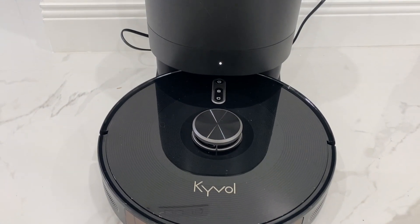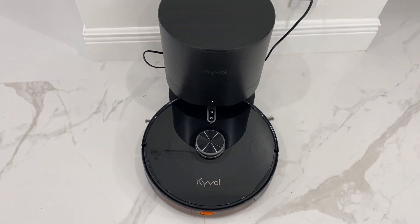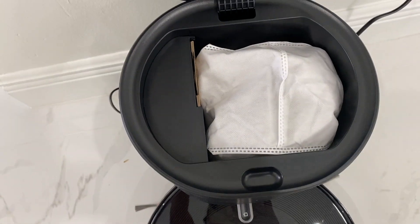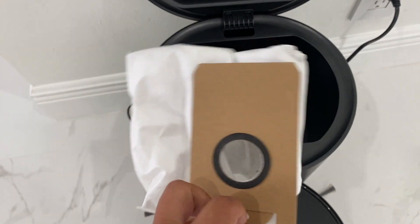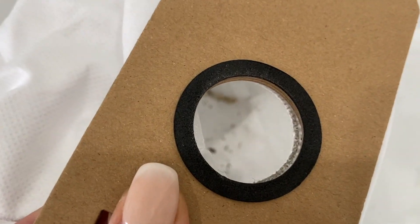One of the coolest features about this robot vacuum is that it comes with a charging base that has a self-emptying outer dust disposal bag built in. That means you don't have to touch anything — it does the disposal on its own. As you can see here, there are a little bit of crumbs in there from when it went to vacuum.